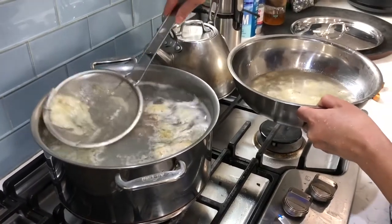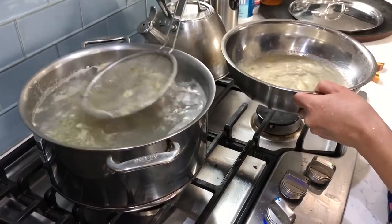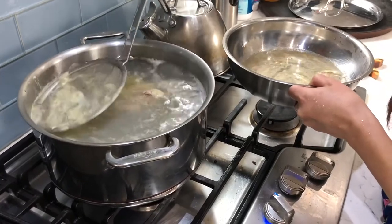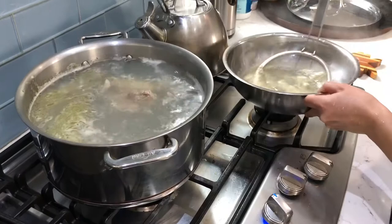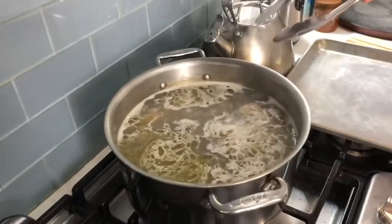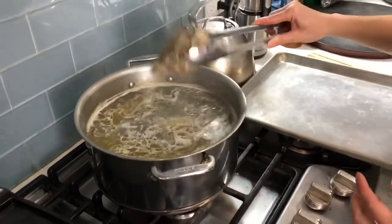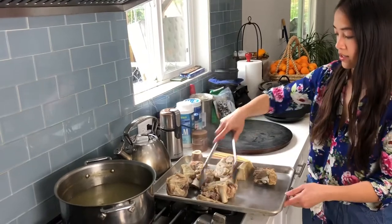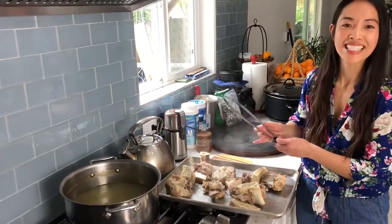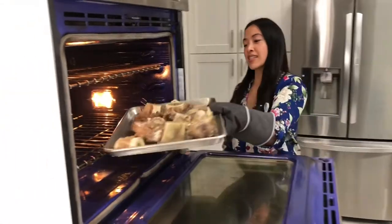I learned that trick in culinary school. We're still going to continue to keep this at an aggressive simmer for about 15 more minutes. So that was 20 minutes. You can see I try to skim as much of the impurities as I can, and an easy way to drain it is by just taking the bones out directly versus just dumping it in a colander. Here are the bones. I've got the oven preheated to 450 degrees. We're going to pop in the beef bones. I'm going to check in on it in 15 minutes. If it hasn't gotten brown enough, I'm going to leave it in a little longer.